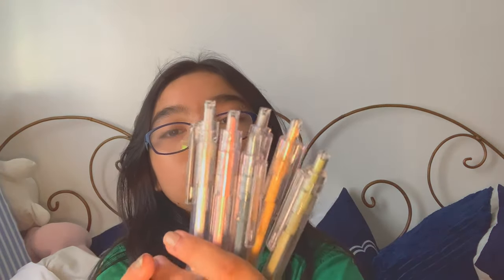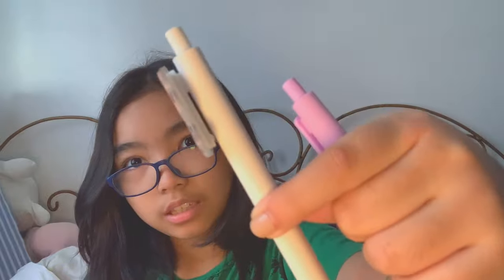Next we have this set of pens — this is six pieces. You guys might think these are colored pens, but they're actually black gel pens. They're really nice for writing. Then I got this one — I bought it separately, but look how cute it is, there's a bear on it!